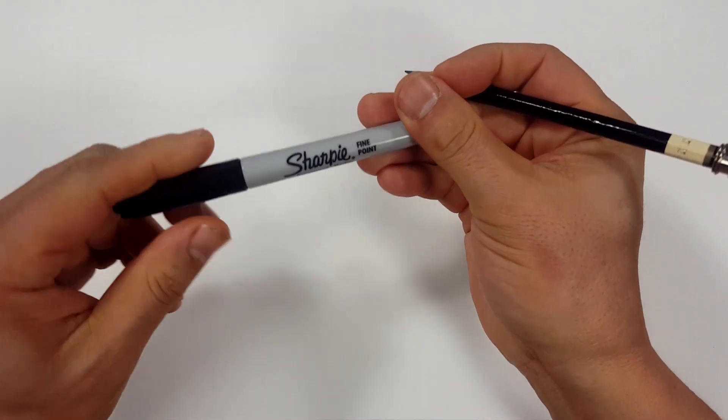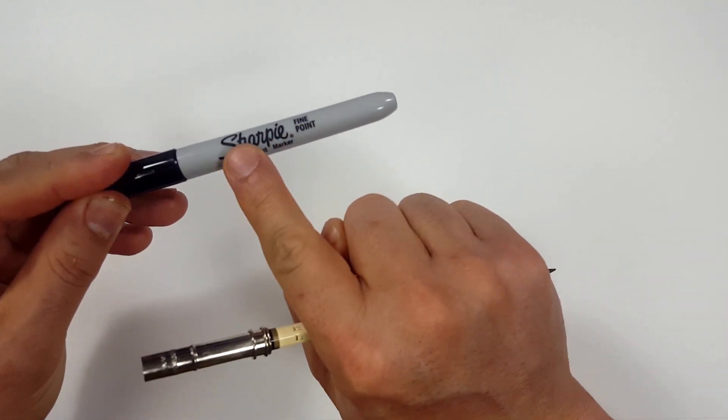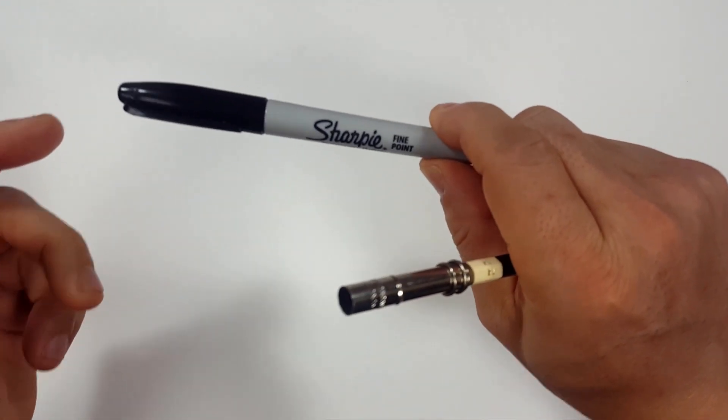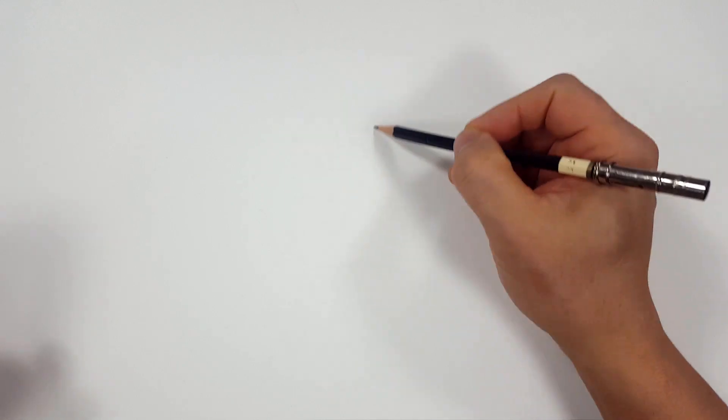Okay, pencils first and then Sharpies. So if you don't want to watch the pencil portion of the video where I sketch the entire thing out, look in the description and you'll find a link that will take you to the Sharpie portion of the video. I'll even include one for color. But for those of you that are going to stick around, I'm going to start off with a quick sketch and get us going.